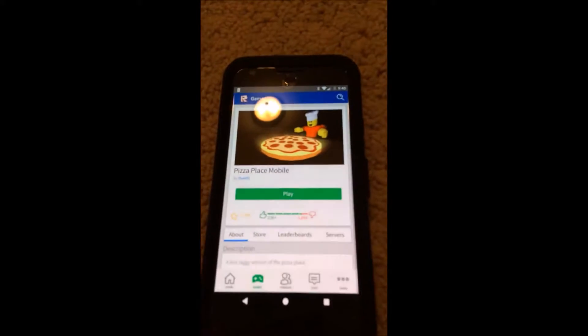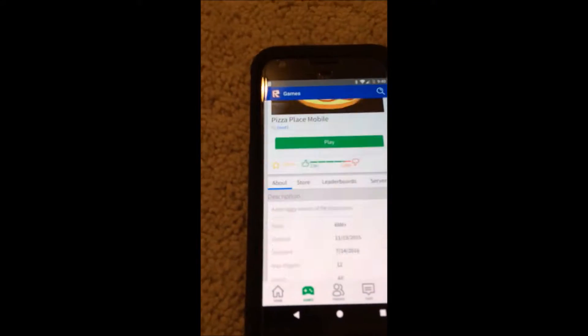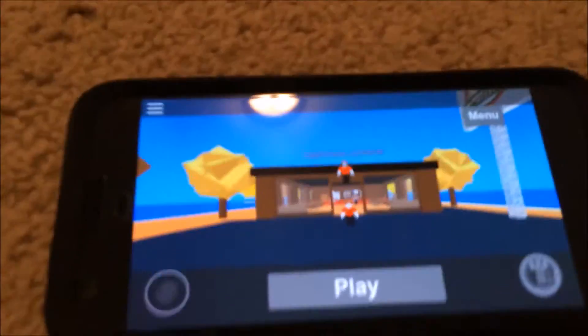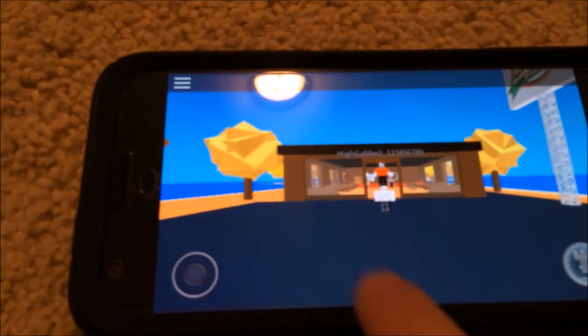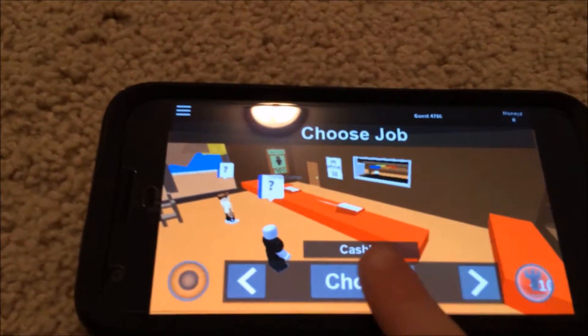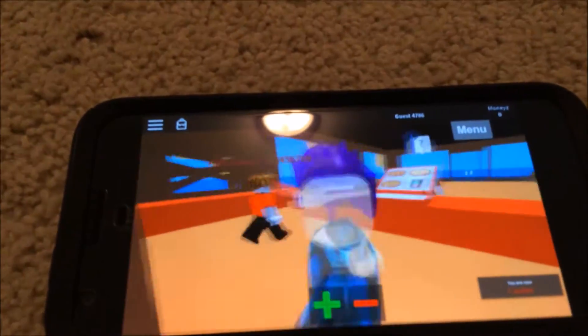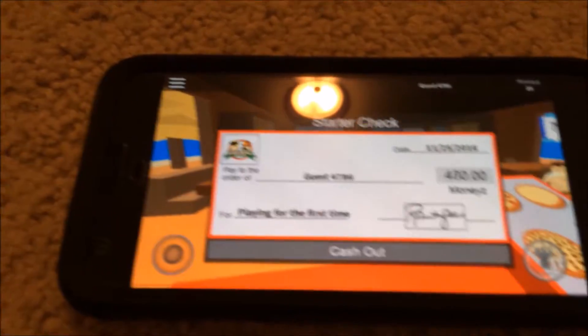I will be using Roblox — the game is Pizza Place Mobile. You may have to use the button for some things but not a lot of things. Once you've done that you can choose your job, and as you can see I'm playing with an Xbox controller.